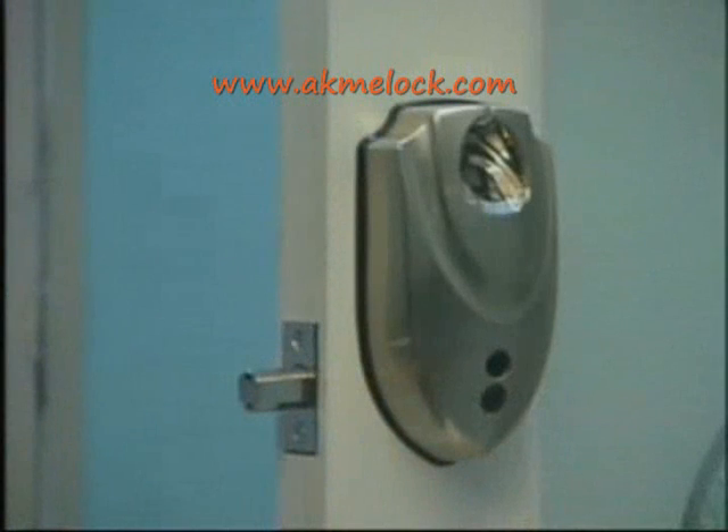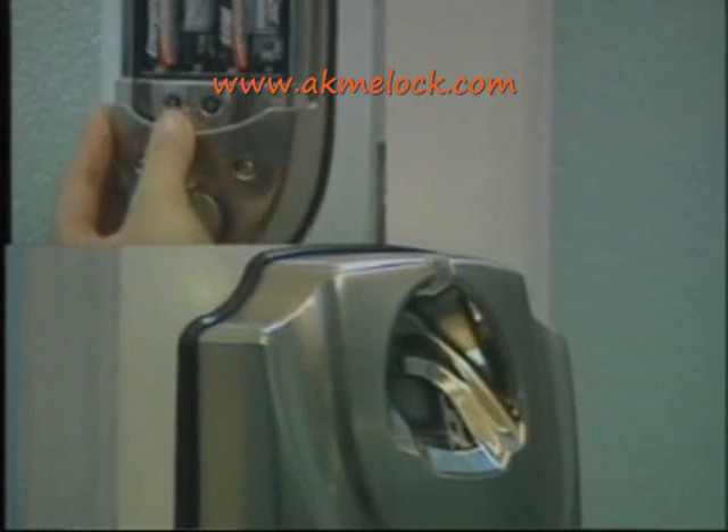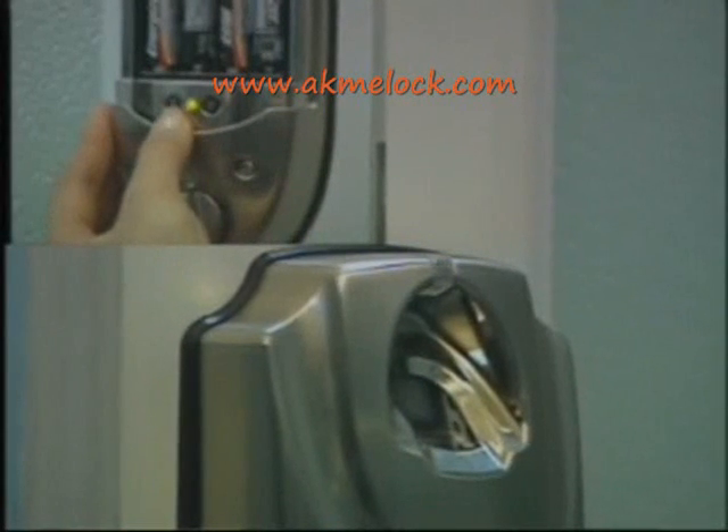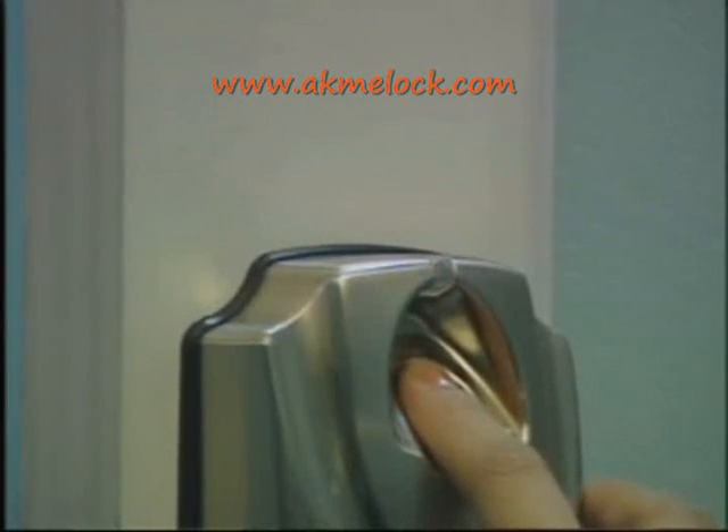Now let's see how to store an administrator's fingerprint. With the door closed, press the power on key. Notice the green light — the door is unlocking now. Press the store key for three seconds to store the fingerprint, then place the administrator's fingerprint on the scanning window.